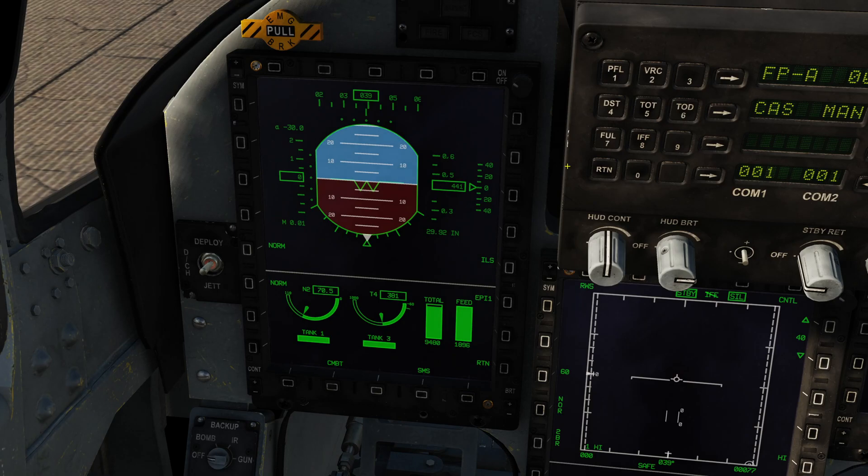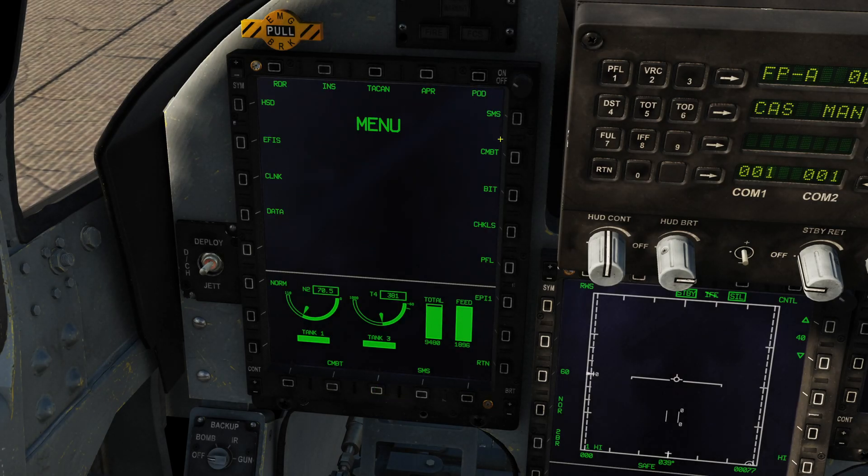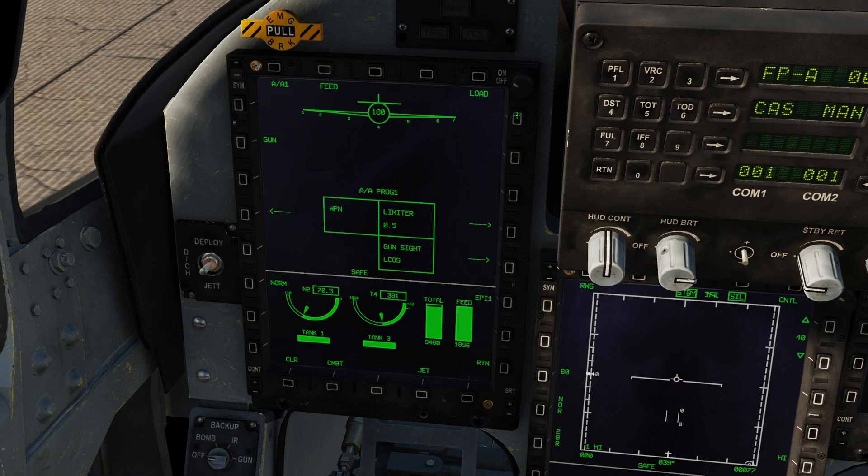Let's get started. If I bring up the SMS page, we're going to see there's a bit of a problem — it says we have nothing on the aircraft whatsoever. That's because DECA have decided to simulate the DTC to a degree, which is, in my opinion, a really, really cool and realistic thing to do.